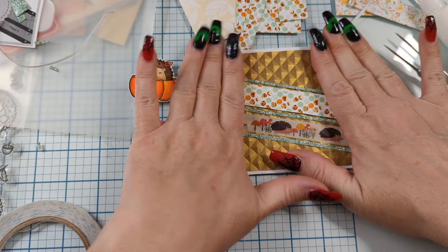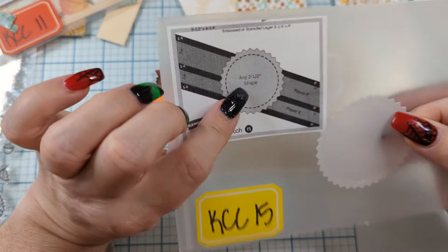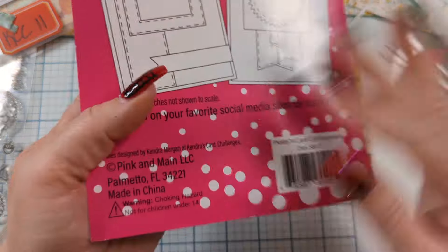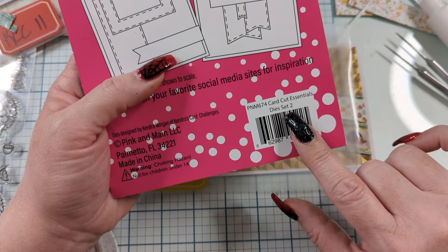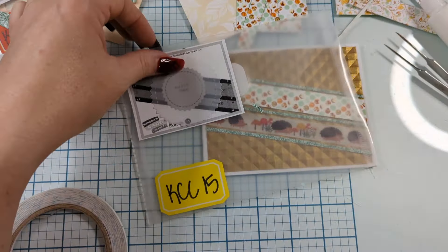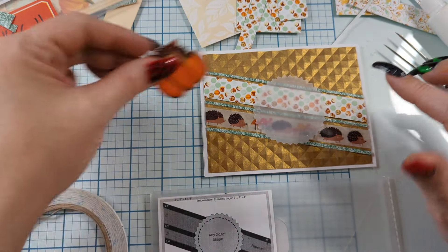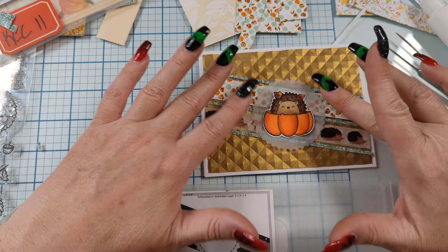A lot of great little critters and stuff to choose from. And our last little bit — because the design says any shape — we have this shape available on the Kendra Morgan of Kendra's Card Challenge card cut essentials dies number two. And this little medallion is fabulous. What I did is I just took a little piece of vellum that actually fit right in there, taped it in place, ran it through the machine, and I was able to get my little medallion there. So it doesn't fully cover everything. And then we can put our cute little hedgehog from Crafty Stamp Co. right there. Look at how adorable that is.